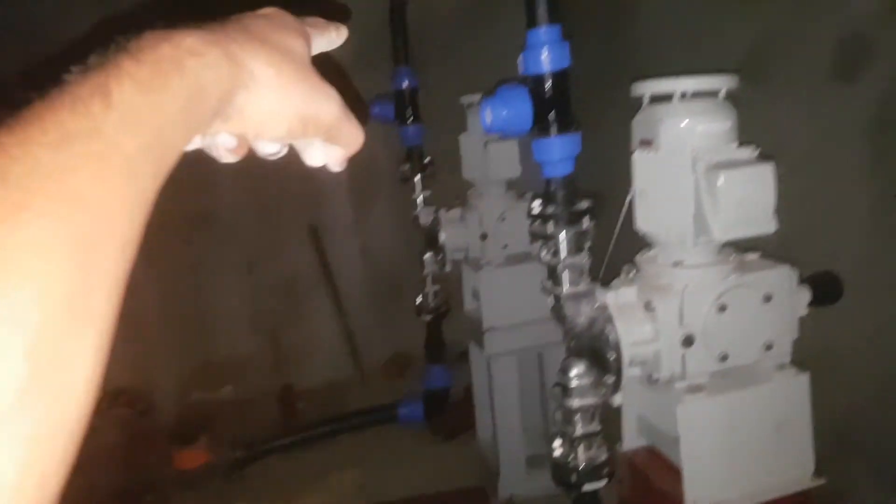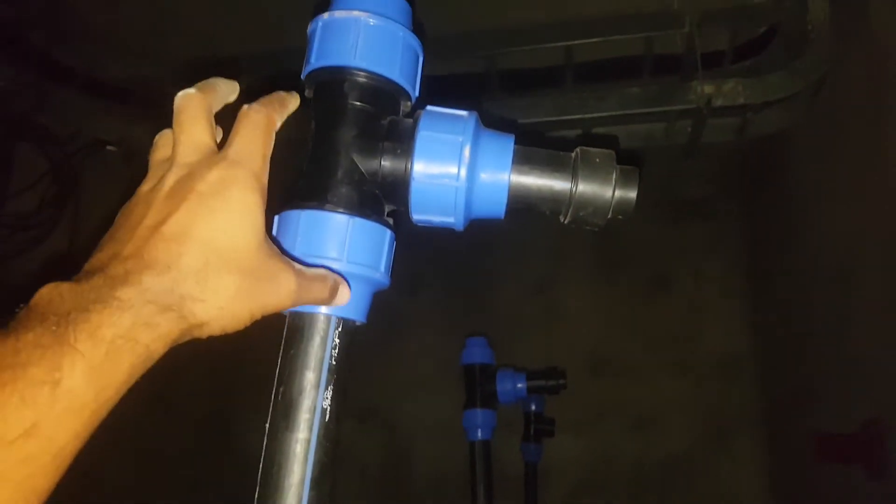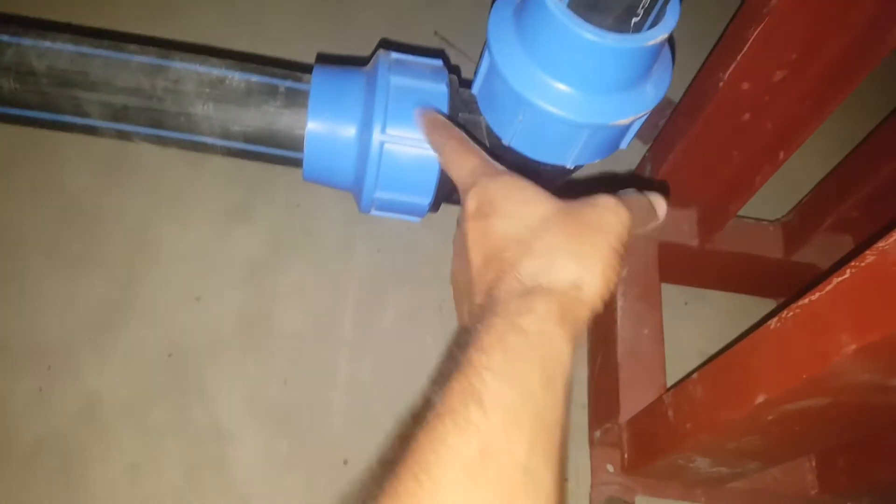We can say this is our coupling. We can say this is actually a T compression fitting — a T fitting. We can see this is also a compression fitting T. And this is our 90 degree elbow compression fitting, as you can see on this side.